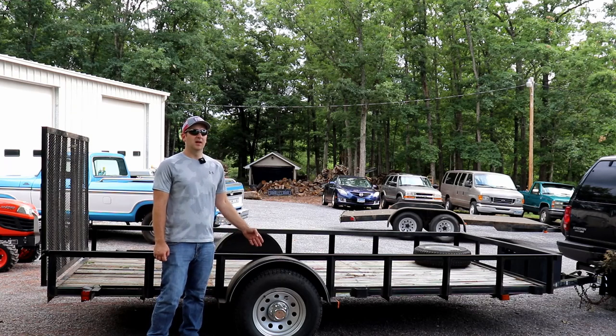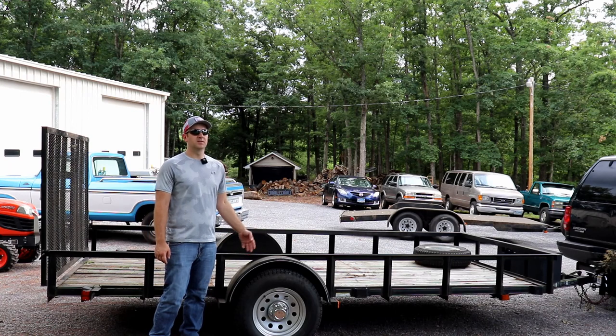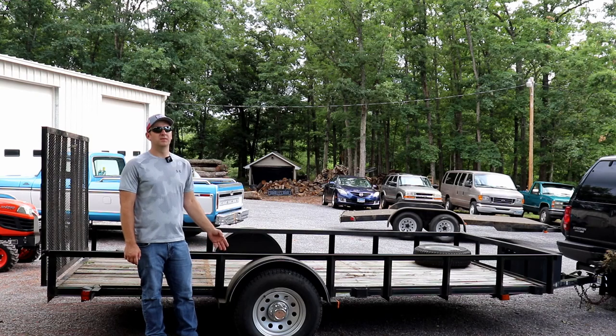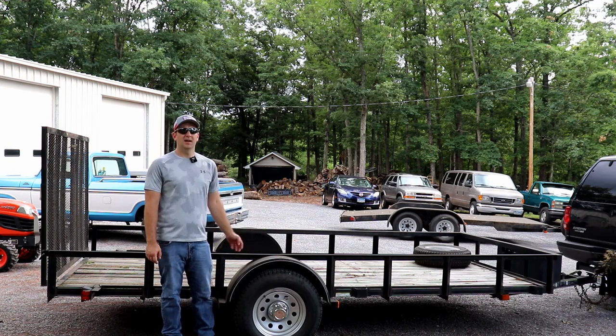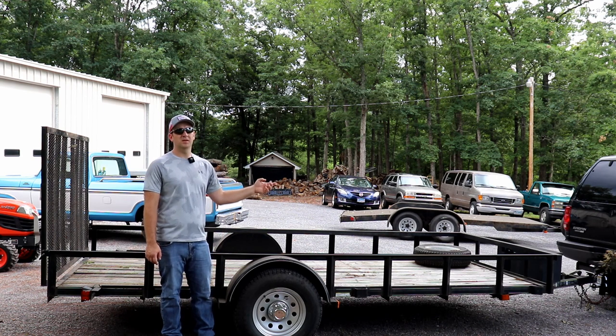This trailer is 6 foot 4 inches — it's sold as a 6 foot trailer. There are also 7 foot trailers on the market now. This one is 14 feet long. Your average trailer is going to be 12 feet long, and a 14 foot trailer is pretty hard to find. A 12 foot trailer, in my opinion, is way too small to haul a subcompact tractor. This trailer has an empty weight of 900 pounds. You can see I've added a toolbox and a winch mount to the front of it.